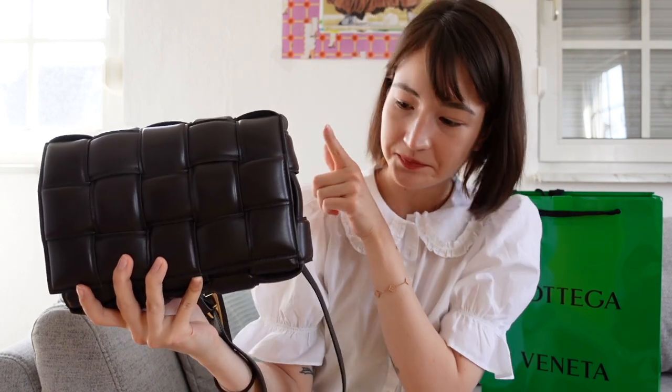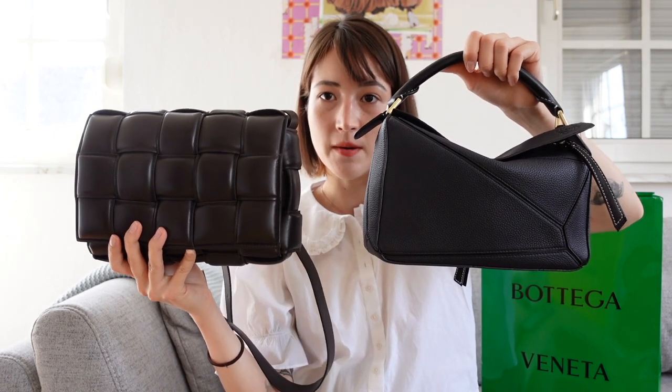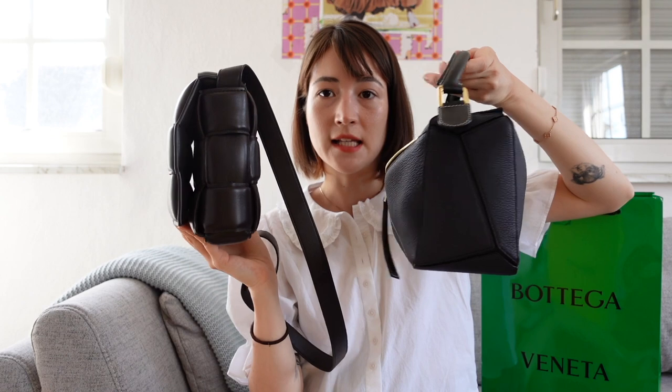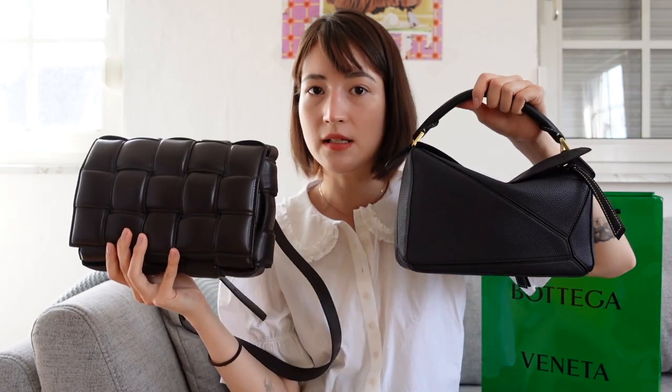To get into the technical specifications of this bag: the height is 18 centimeters, the depth is 8 centimeters, and the width is 26 centimeters. So it is very similar to my small puzzle bag, which I've reviewed before on this channel — please check it out if you're interested. Here they are side by side. You can see they are basically the same in terms of size.